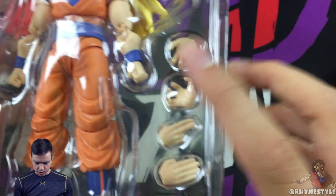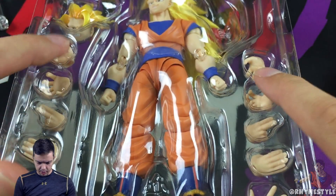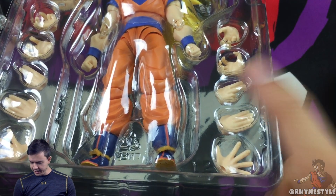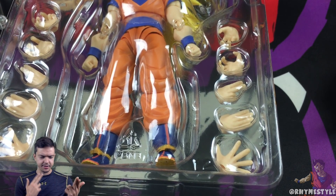So this is what you actually get. You'll notice you get the neutral 'about to fight' hands on both sides, you got the Kamehameha hands, and this is actually a first — they gave you both directions, both left and right hands for the Kamehameha.